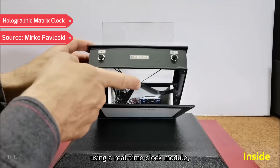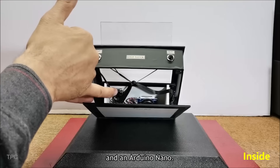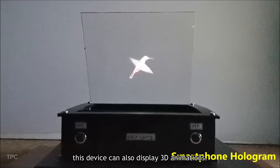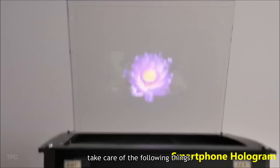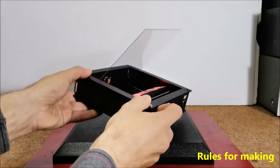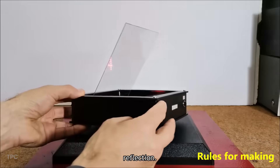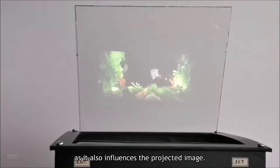Number 3. Mirko created a holographic matrix clock using a real-time clock module, an LED matrix, some push buttons, and an Arduino Nano. By attaching a phone instead of the LED matrix, this device can also display 3D animations. To make an efficient hologram, find the perfect angle and distance between the light source and the screen, ensure all sides are covered with a black surface to prevent light reflection, and check the ambient lighting and source light brightness, as it also influences the projected image.